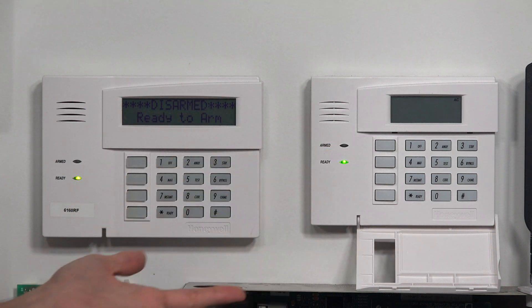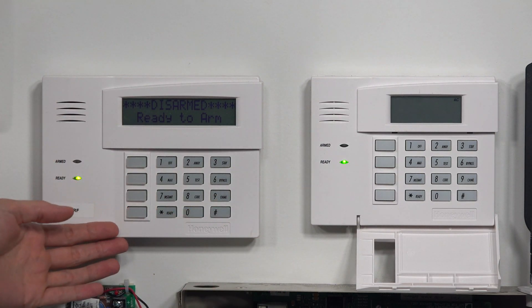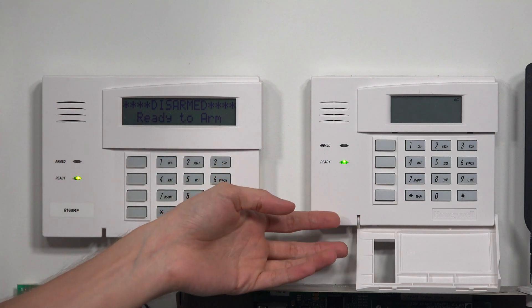Right away you can look at the keypads and see a little bit of a difference. The 6160 is a little bit bigger and the 6150 is a little bit smaller.